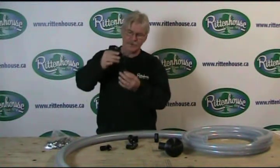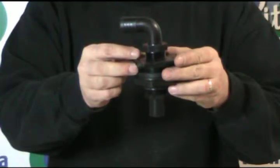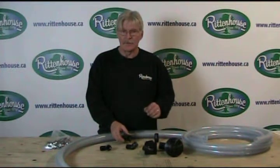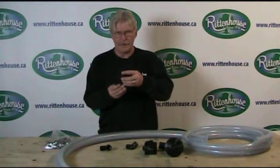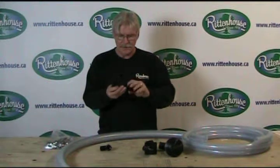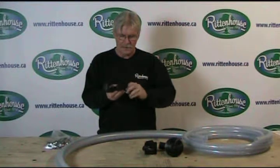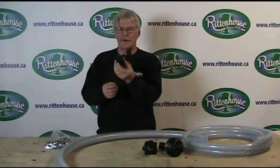Then you attach another hose barb to the bottom, so it ends up looking like this. For the return, we want a little bit of agitation, but we can't add anything really small to give you a powerful agitation. So we take a T, add another hose barb to the top center of it, then add the two street elbows. You'll end up with a configuration looking like this.